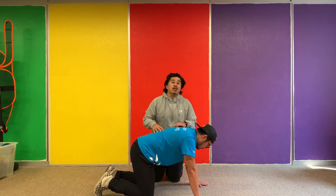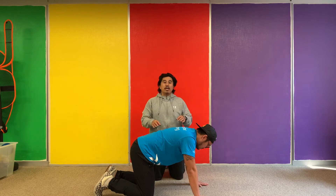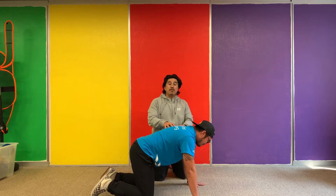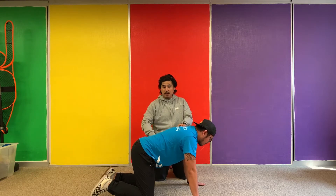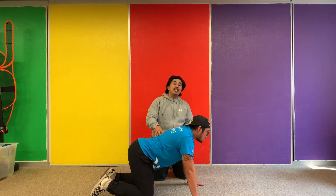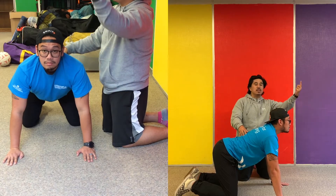The reason why it's called a cat-cow is because we're going to look like a cat and we're going to look like a cow. So the first move — we're going to get into the cow position. What we want to do is sink our hips in, breathing in and inhaling while taking our chin and pointing it towards the sky.